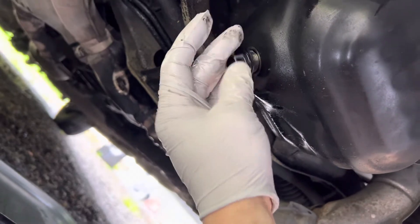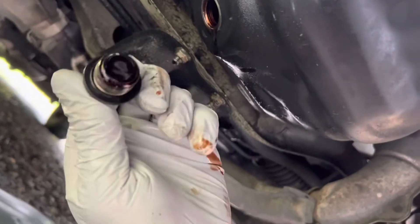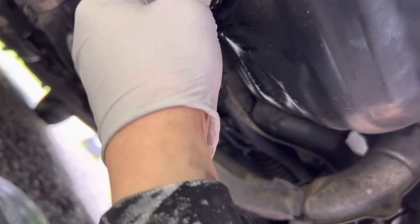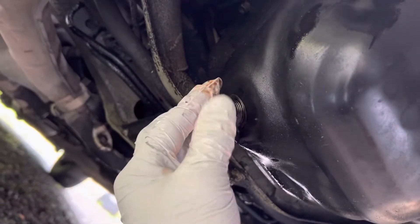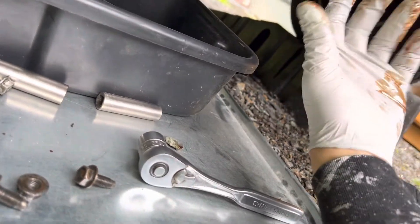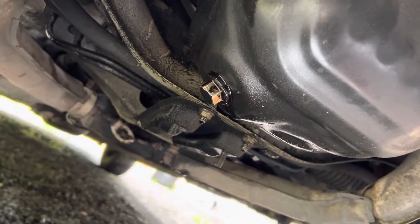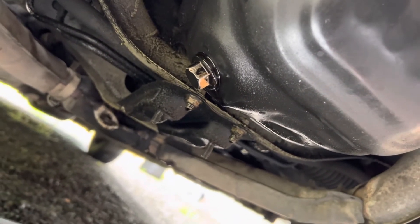Find the threads — there we go, found it. Now I'm gonna take my socket to tighten that up. You don't want to over-tighten it, but tighten it up to where it naturally stops and then just give it a little tiny bit of extra — a final tighten. And then we're gonna start filling this baby back up, so stay tuned.